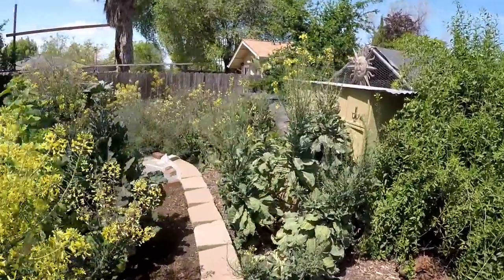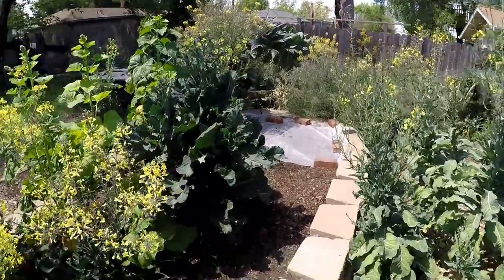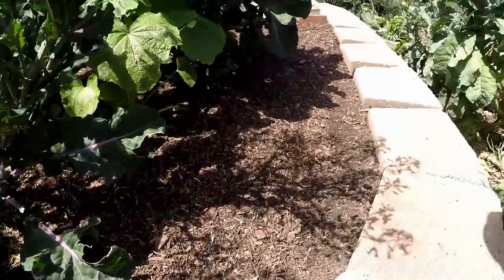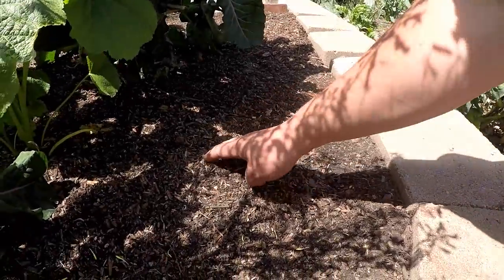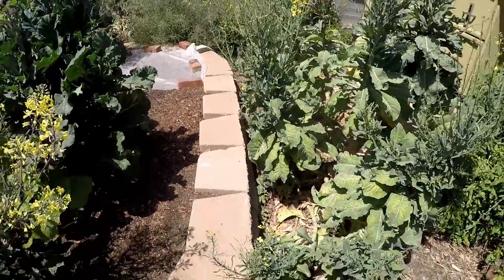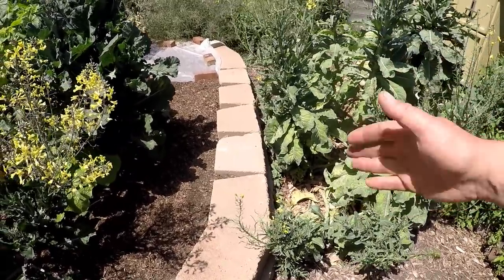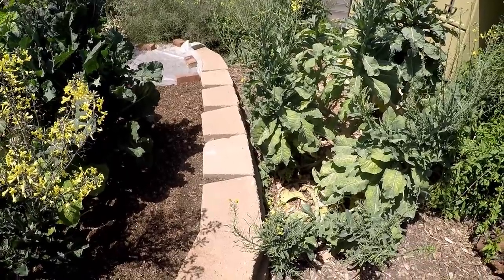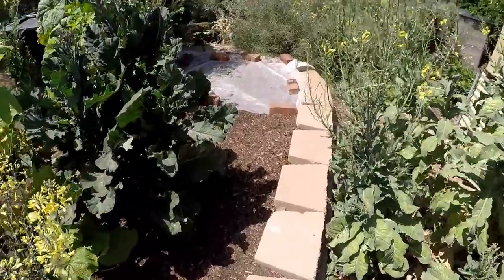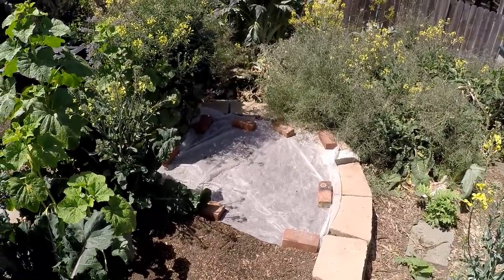Looking back at the back of this hugelkultur raised bed garden, we've left this back space blank because we've got some hopness tubers that are starting to send up some new shoots. Hopness is an edible tuber that we planted a couple years ago and instead of harvesting we've just been allowing those tubers to overwinter and proliferate. We got a nice dense patch now. This will vine up and I'll be putting a trellis up to catch those vines. Over here I just recently planted some Egyptian spinach and covered it with a bit of row cover.